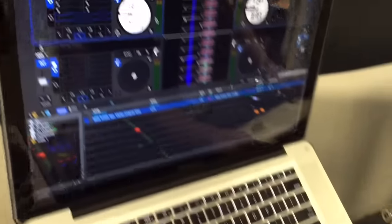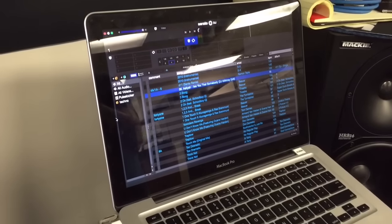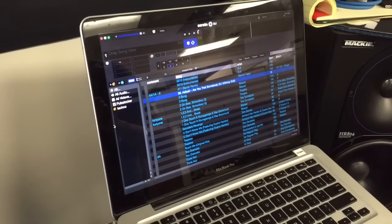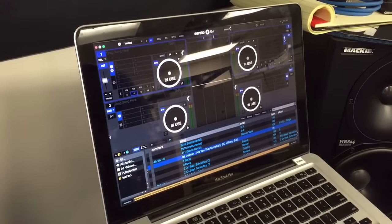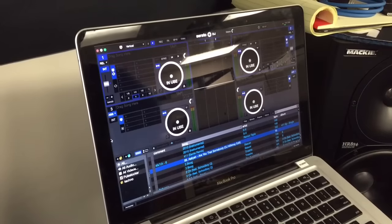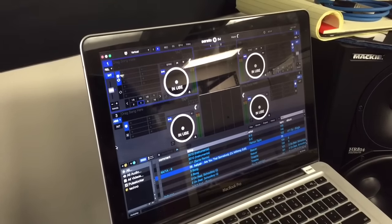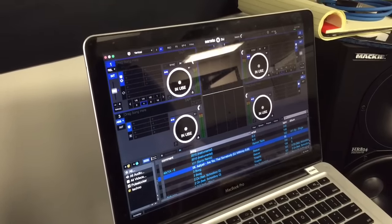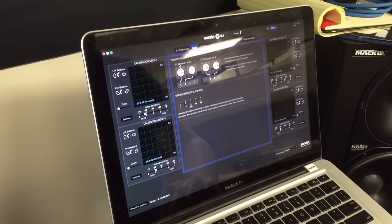You'll notice on the second computer all the virtual decks say 'in use,' and that's because computer A is using them right now. So on this second computer, also go to setup, click on the audio tab, and change the primary decks to one and two.